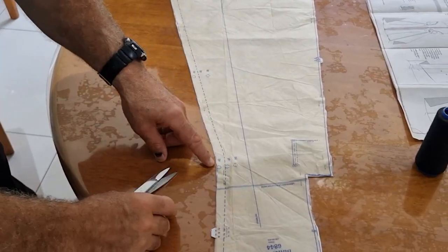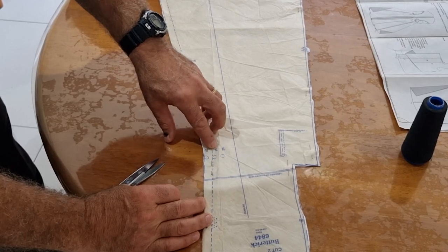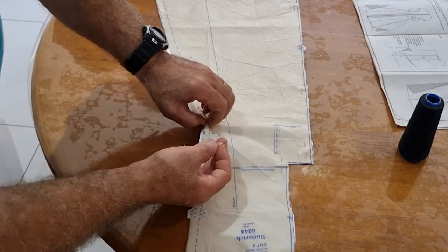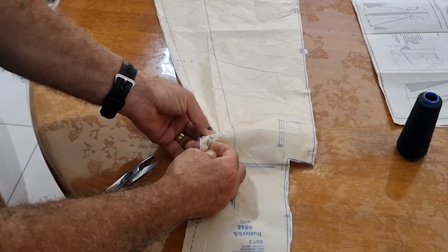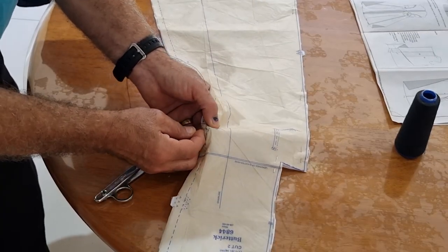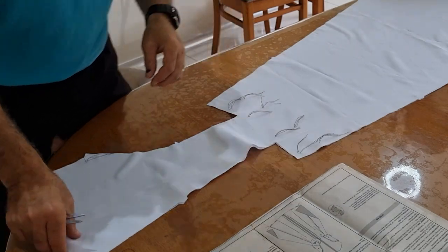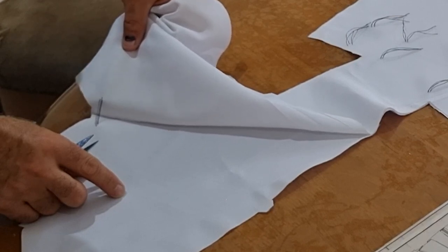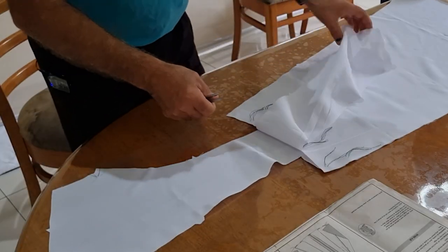Now we're going to do all the notches — these are the indicators we need to thread up. We've got a circle for size 38, 40, and 42. The size we're making is 40, so we use that particular one. We place the needle edge to edge of that circle, leave about five centimetres of thread, and then go the opposite direction. Then we take all the pattern off, leaving the thread. You slowly peel back the fabric and expose the threads — don't pull them too far. Pull that through and now you've got an indicator.